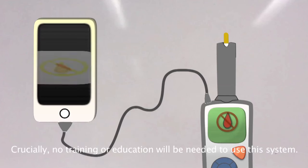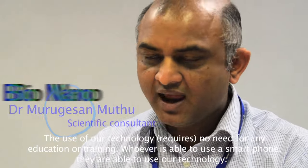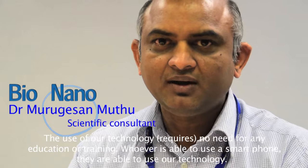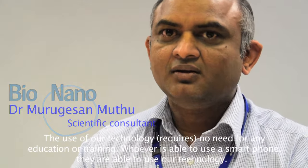Crucially, no training or education will be needed to use this system. Whoever is able to use a smartphone, they are able to use our technology.